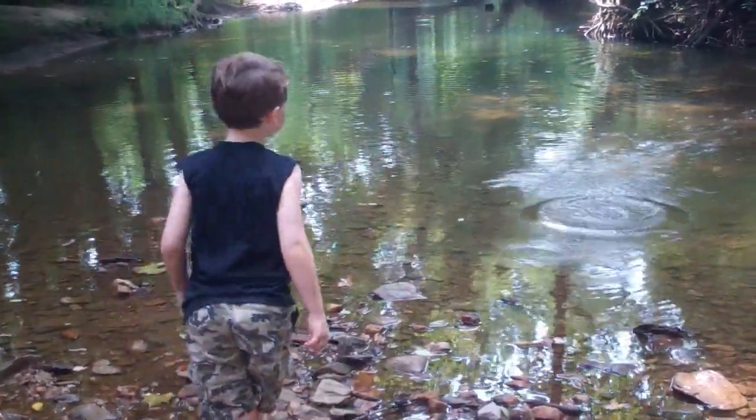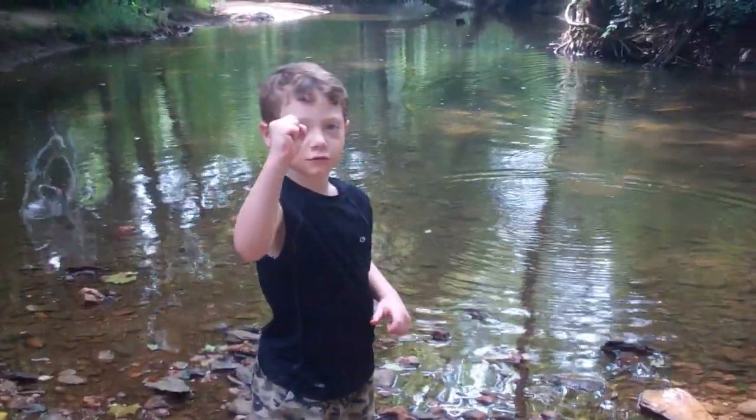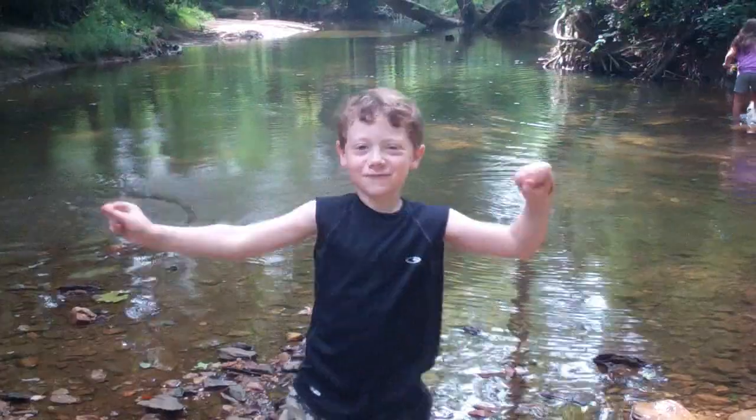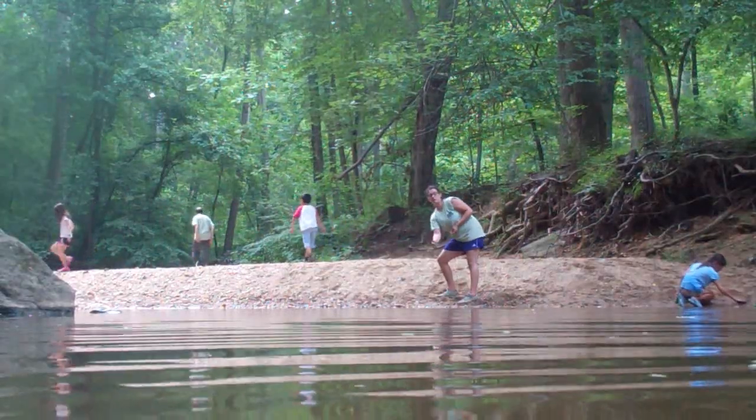This is going to be a good rock. Now do a little dance because you just skipped a rock. It's literally a little dance.